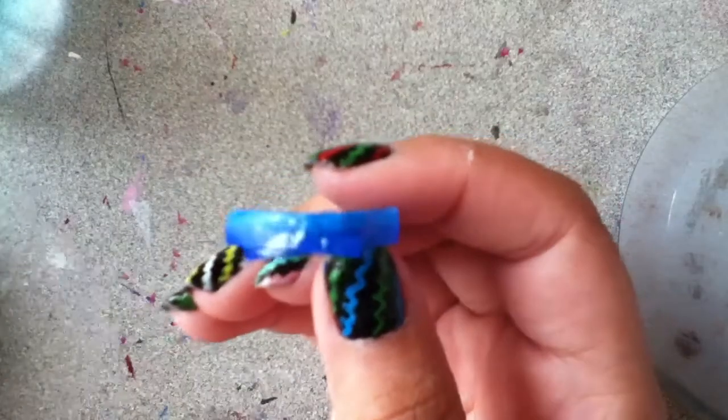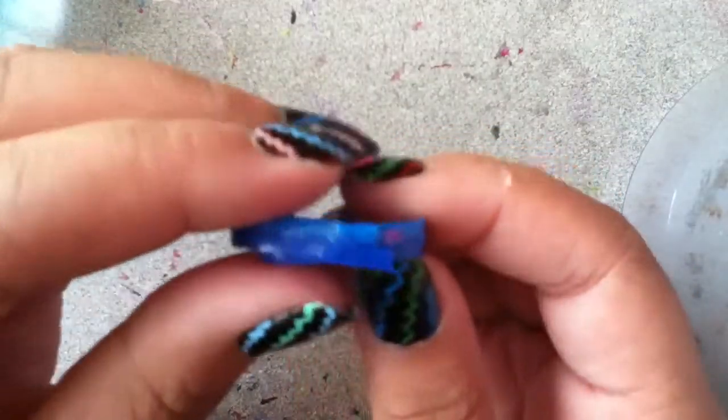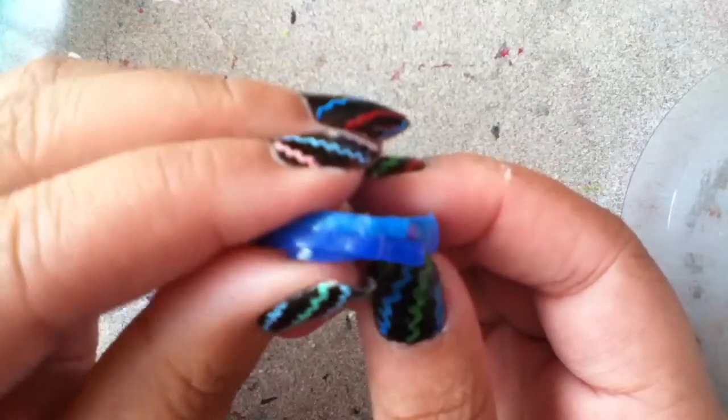Do the exact same thing on the bottom. Make sure it's lined up and not sticking out.